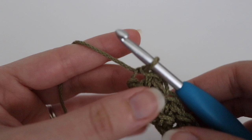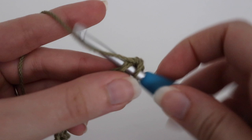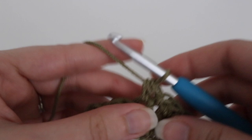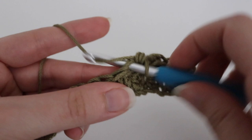You're going to have a total of 90 rows. Chain one and turn, make a slip stitch in that very first stitch, and a half double crochet in the stitch after that. Alternate slip stitch and half double crochet for the remainder of the project for a total of 90 rows. Go ahead and complete your 90 rows, and when you finish I'll show you how to weave in your ends and complete your project.